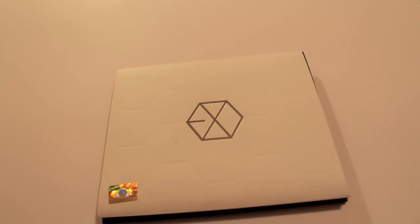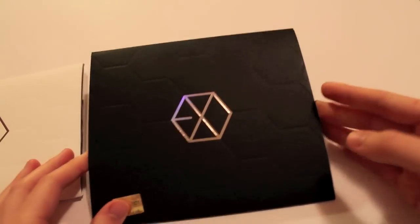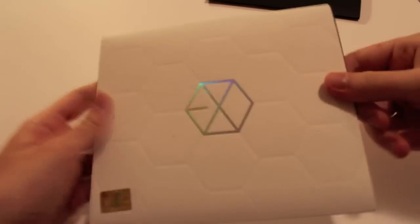I have EXO's mini album here. This is EXO-K and EXO-M, so you have to buy them separately. If you just want one, you just buy the one.